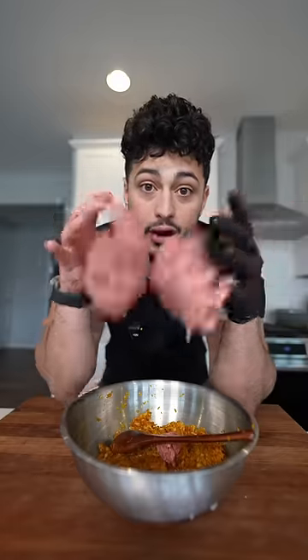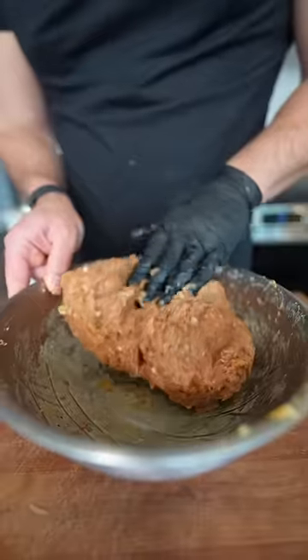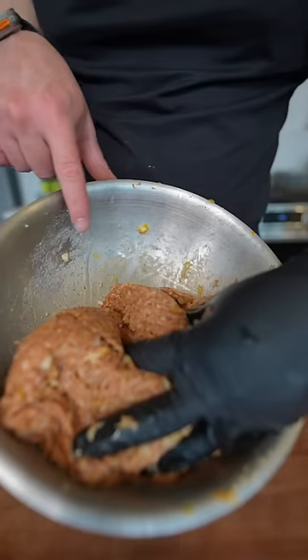I'm doing half lamb, half ground beef. For a couple of minutes, you want to massage that in. We're looking for the meat to almost turn sticky — you want to see that film on the outside of the bowl.